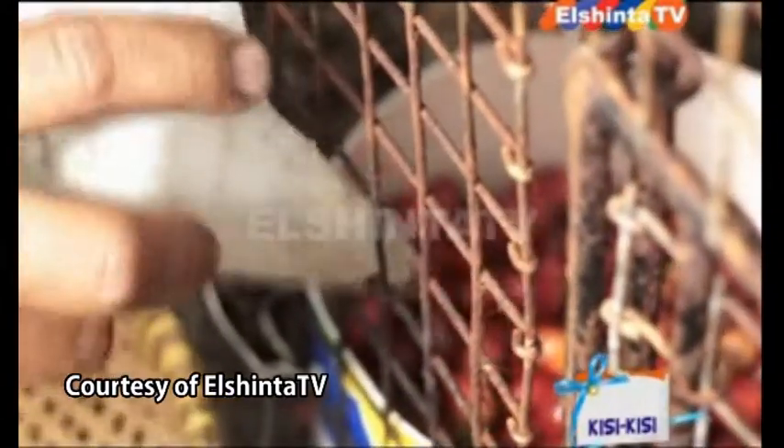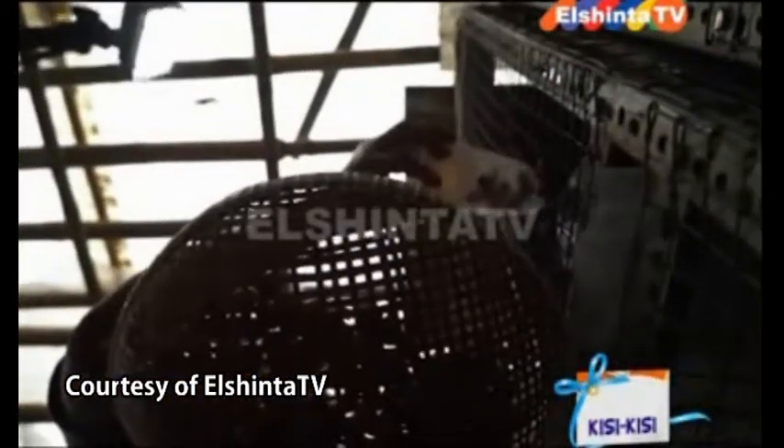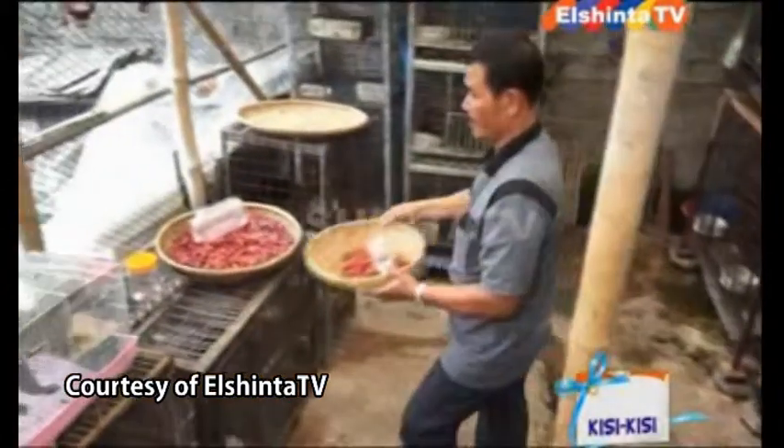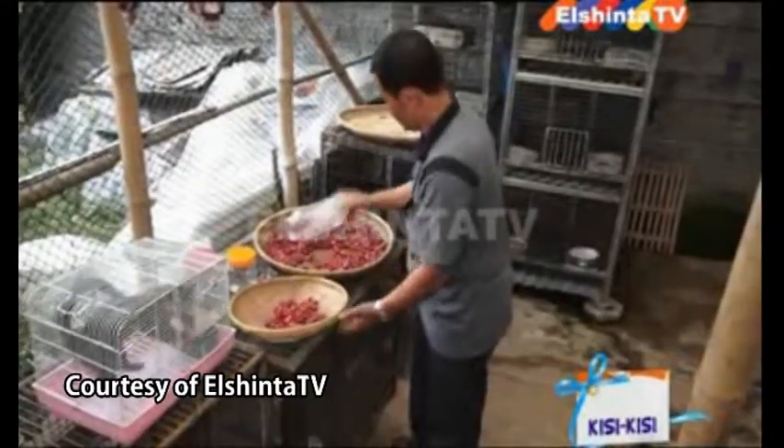Untuk kopi segar hanya diberikan tiga kali dalam seminggu. Tiga puluh luak ini biasanya membutuhkan 50 kilogram kopi ceri segar untuk sekali pemberian makan, dan biasanya hanya 20 kilogram saja yang dimakan oleh luak.